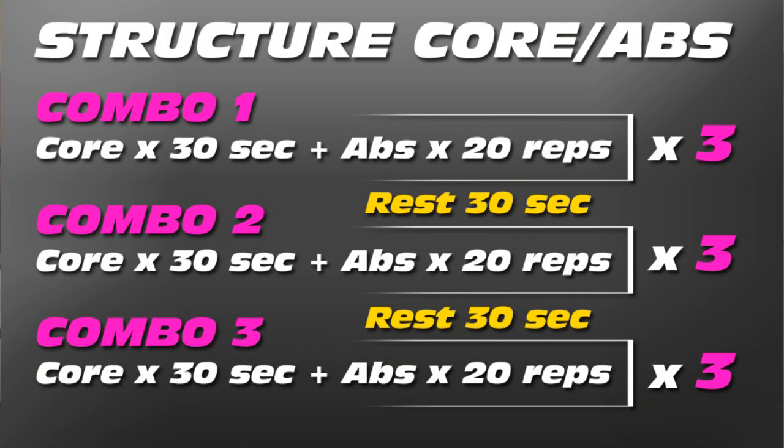Then you're going to move on to your abs section, which has three segments with two exercises in each segment. The first exercise is 30 seconds, the second one is 20 reps. Then you get a 30 second rest, and you're going to do each segment three times before moving on to the next one. Enjoy — I hope you have a great workout.